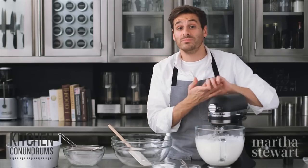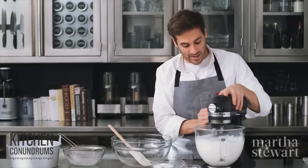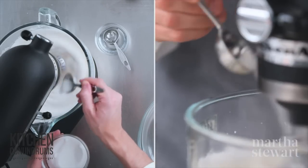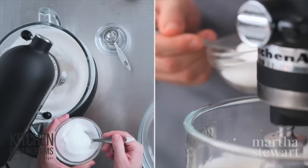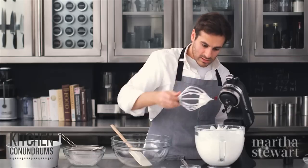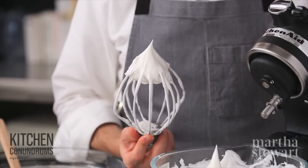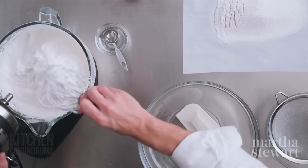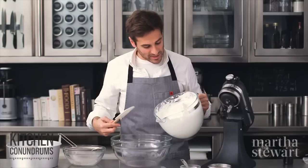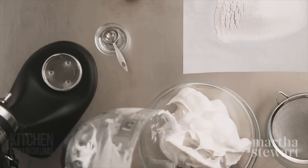Increase the speed to medium-high and gradually add the sugar, a tablespoon at a time. Continue beating until you reach stiff peaks, but make sure the meringue isn't dry — keep an eye on it. The peaks are now nice and stiff, standing straight up, and they're still glossy.